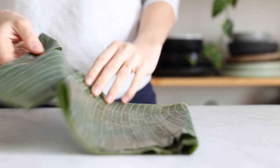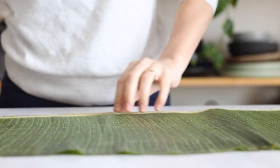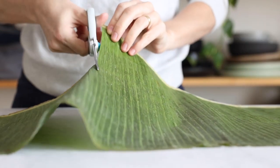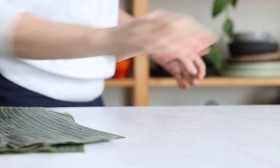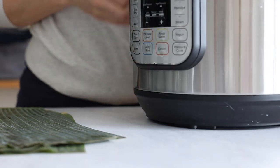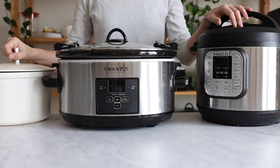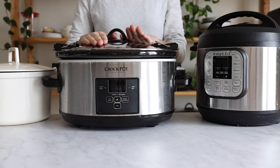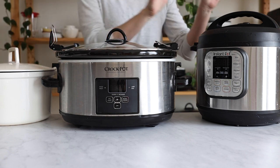Now to cook the stew you have several options. The traditional way is to wrap it in banana leaves and cook it in a hole in the earth — a pib — hence the dish's name pibil, basically an earth oven. But since most of us don't have that, we'll resort to either the pressure cooker, slow cooker, or dutch oven. The slow cooker will take 10 hours on low, the dutch oven about 4 hours at 325°F, and the pressure cooker 90 minutes on high.